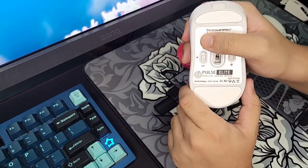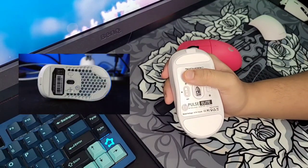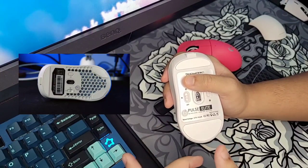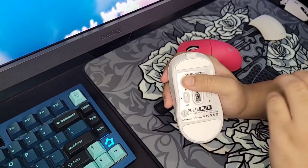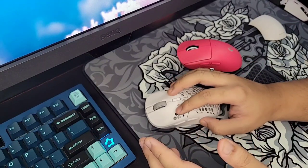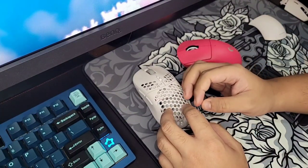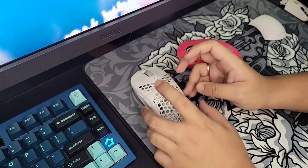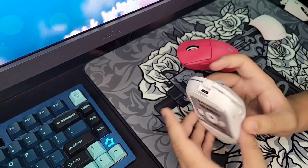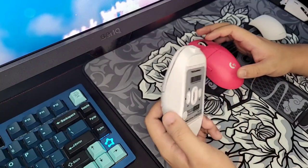Now let's talk about the mouse feet, which have seen a lot of upgrades compared to the original Pulse. The original feet were very small, very sharp, and very thin. These new ones are thick, rounded, and have a very large surface area, so they feel really nice to glide on. I have zero issues with the stock feet. They're not the best I've ever owned, but if you don't want to mod your mouse, the stock feet perform really well.